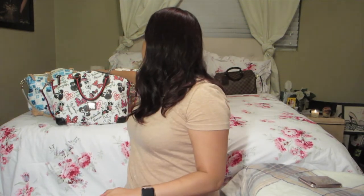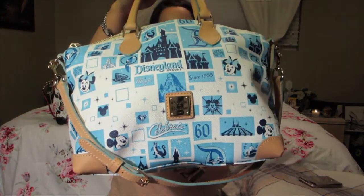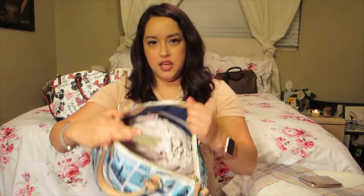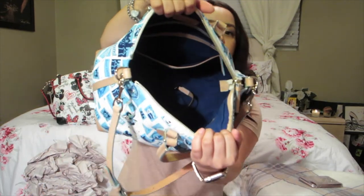The first bag I want to show you is the first Disney Dooney bag that I purchased — well, actually I didn't purchase it, it was a gift from my sister. This is the 60th Anniversary bag from Disneyland. It has feet at the bottom, as you can see, and it has that 60th Anniversary theme on there. I was going to buy it for myself but my sister decided to buy it for me as a birthday gift last year in July.